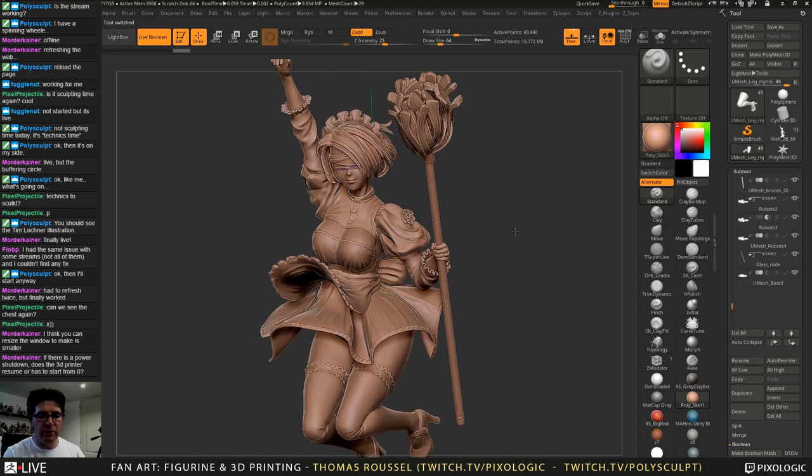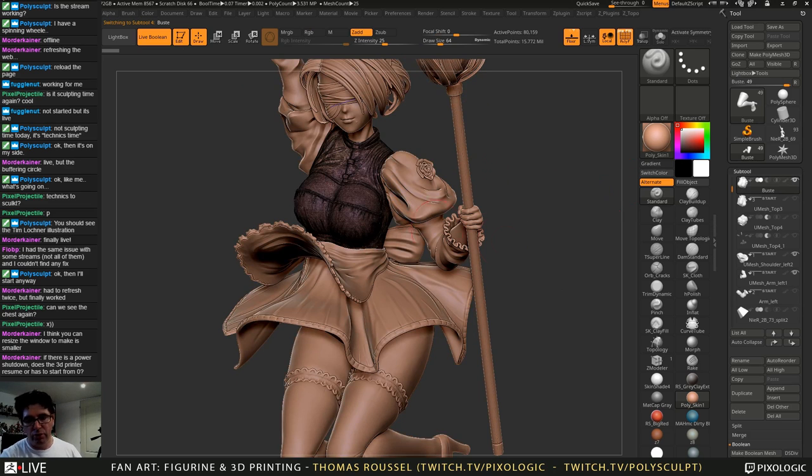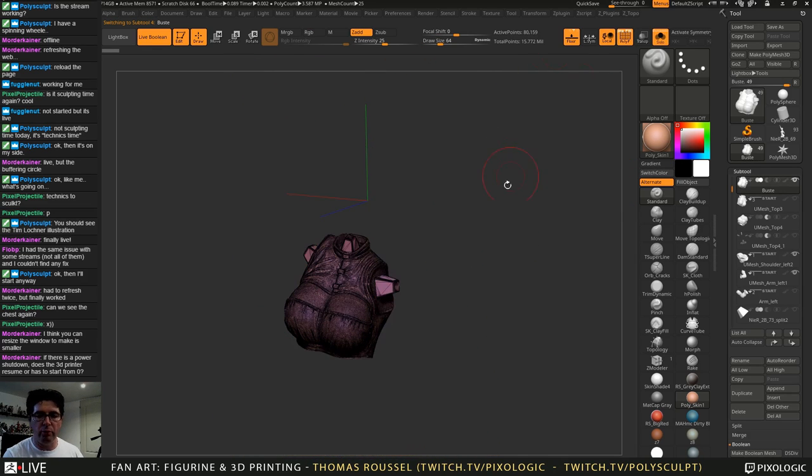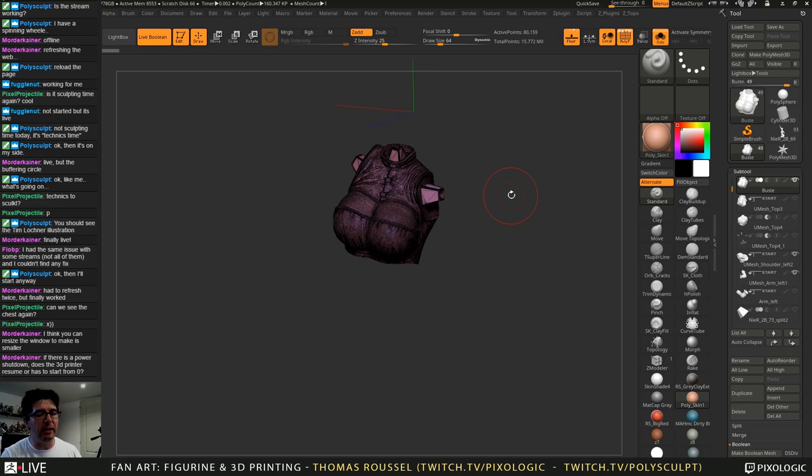What you see on screen now is the model I exported for the printer. The goal is to explain why I hollowed some models and not others. Keep in mind this model will be approximately 50 centimeters tall — quite big. I also purchased some glass rods, about 20 centimeters by 5 millimeters, which will go between the base and the leg to support the whole structure.